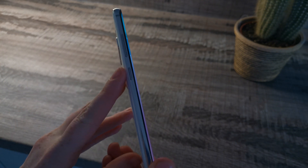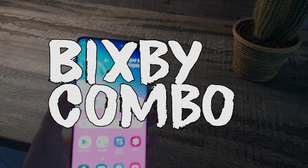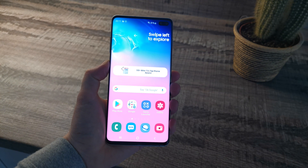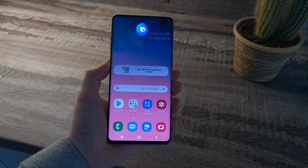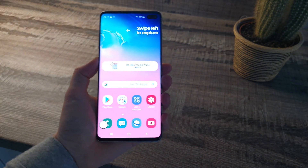The second way of taking a screenshot is by holding in the Bixby button — this one here — and basically saying the command to take a screenshot. Hold the button in, say 'screenshot', and there you go. That's the second way of taking a screenshot.